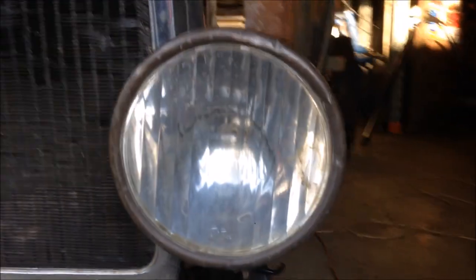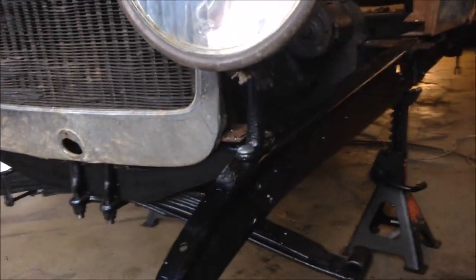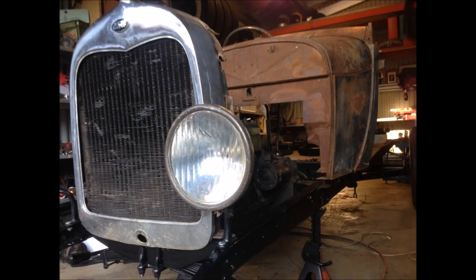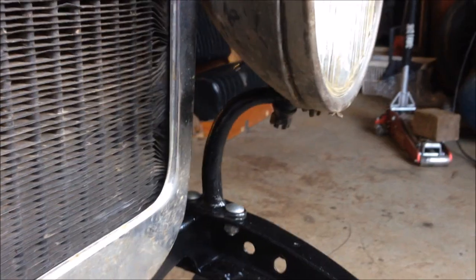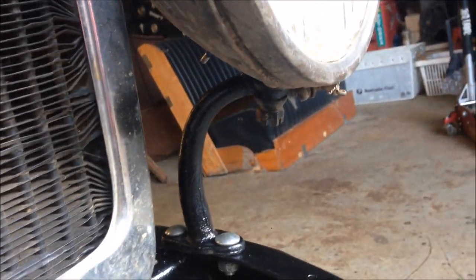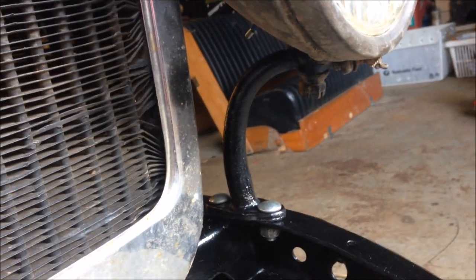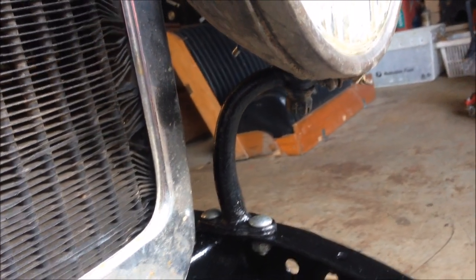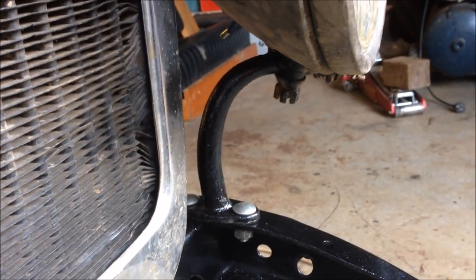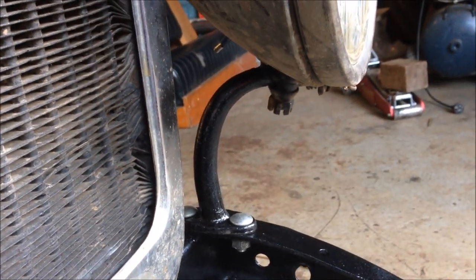The finished product will look something like this — works nice. When I made these I did photograph the process. I'll have a look and see if I can find those photos on an old device somewhere.